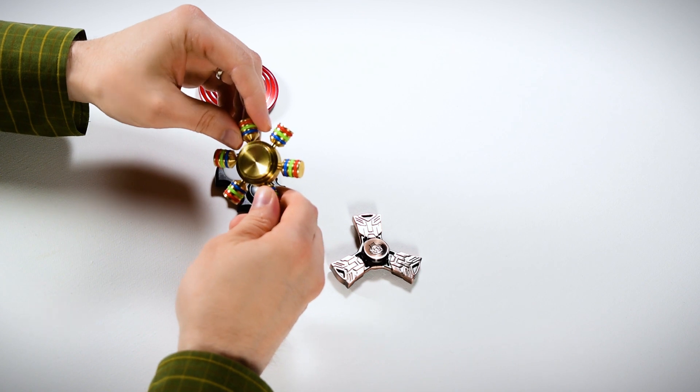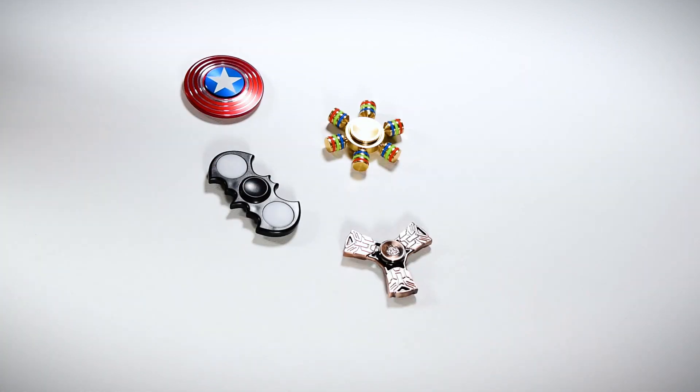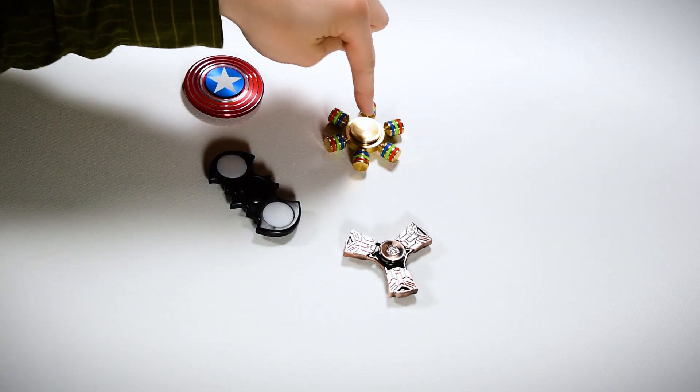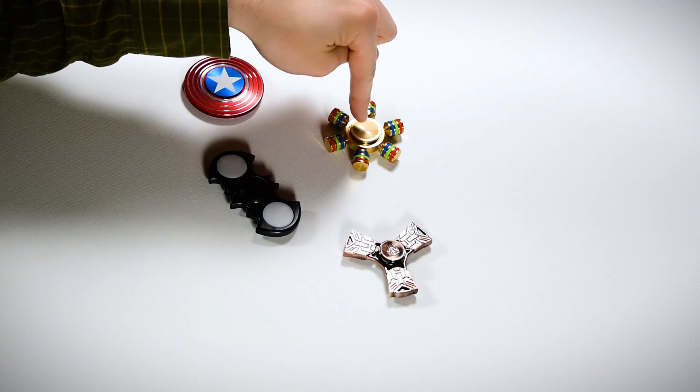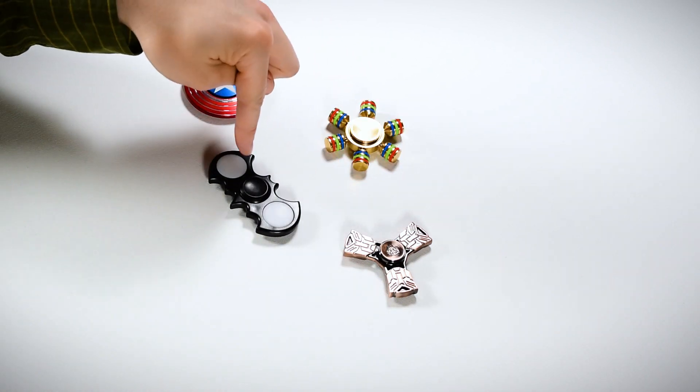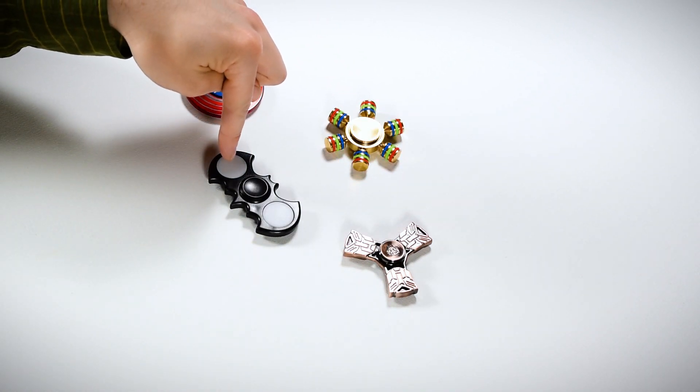It's very heavy and solid metal. I paid $18 for the Captain America one, $20 for this metal one, $17 for the Transformer one, and $5 for the Batman knockoff.